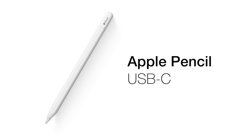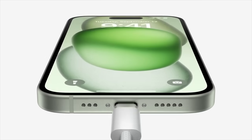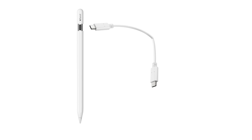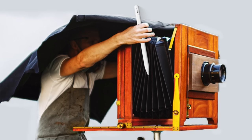Introducing the all new Apple Pencil USB-C. That's right, just like the new iPhones, these new pencils now have a USB port so that you can plug in a hard drive into them. Or a camera, just like the good old days.